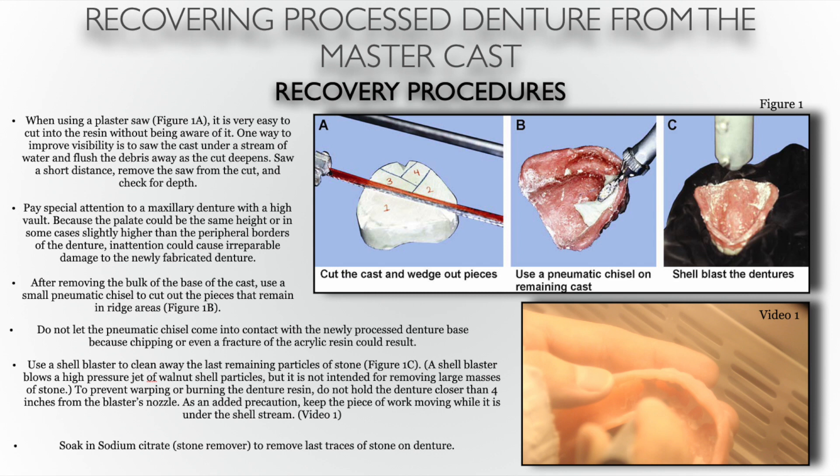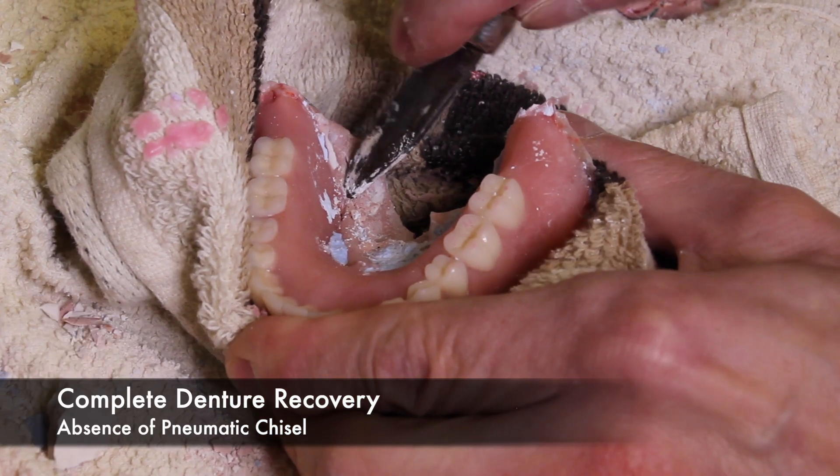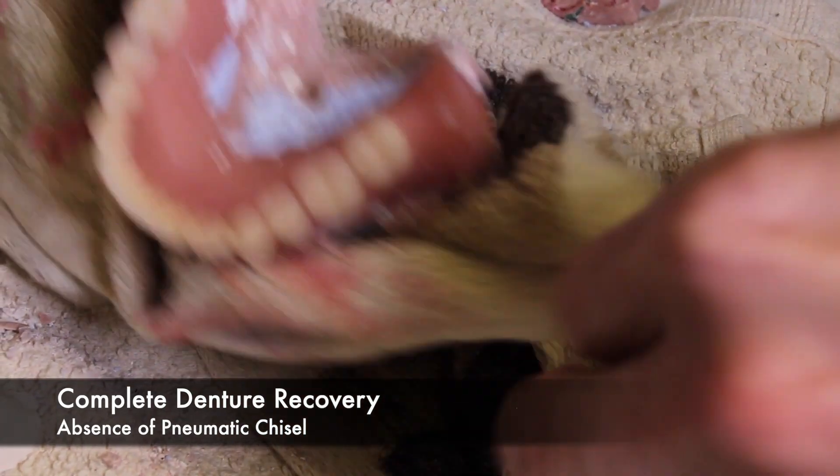The use of a sodium citrate solution can also be used to remove any remnants of stone left on the denture. Now, it is not always that we have all of this equipment available to us in order to recover the dentures from the models. In that scenario, many technicians just use a mallet and a knife. Although not ideal, in the absence of a pneumatic chisel, prying the denture from the model with a knife is the only solution.